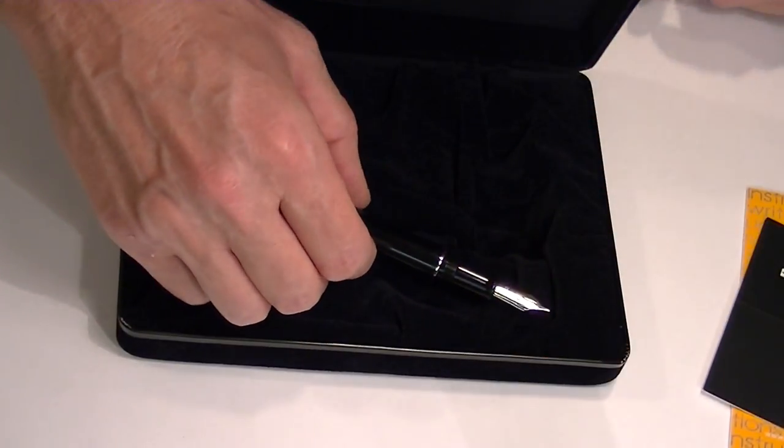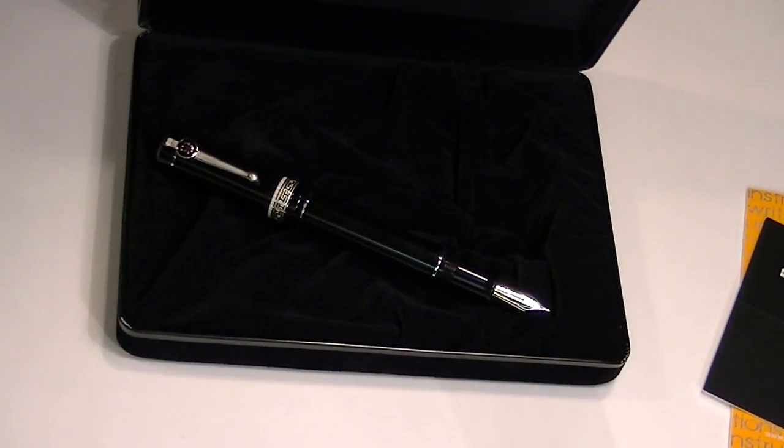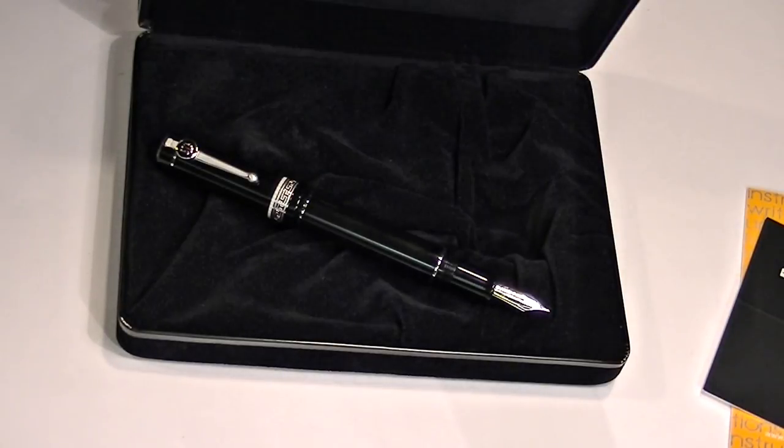This pen is a great pen for attorneys, judges, or anybody just interested in law. Buy one for yourself or give it as a gift. Get yours today at PenChalet.com. It's a great pen.